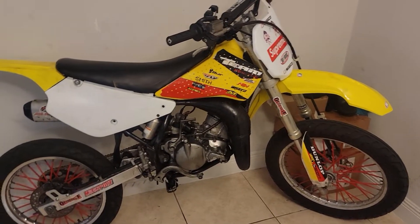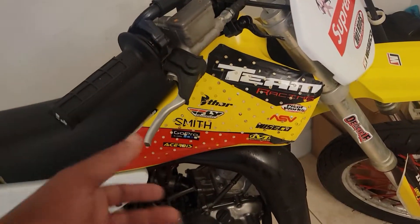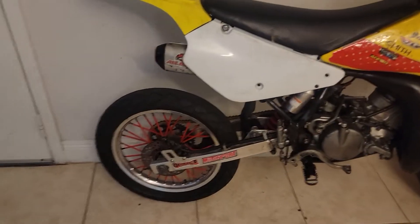And probably a seat cover. Yeah, probably the seat cover and the level. The level has been like this ever since I got it — I never changed it. So the bike is good. And we got a new gold chain on there, 428 gold chain.